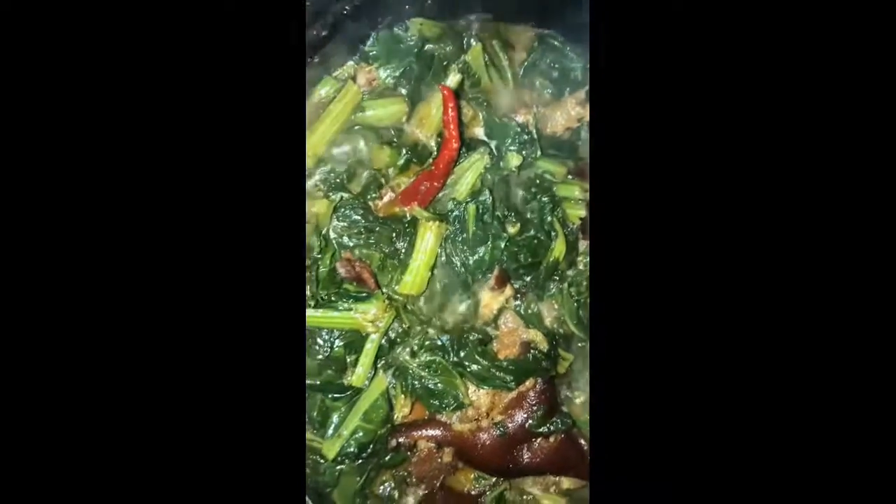These are country greens with some ham hocks that were on the stove for two hours, along with some bacon, some peppers, and some seasoning.